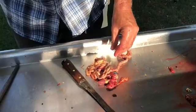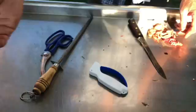Gizzard. Heart. Finished product. Step seven: wash it out with water.